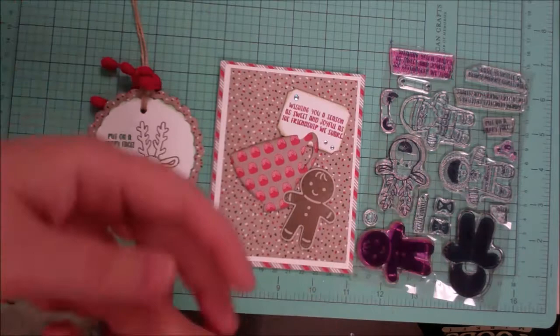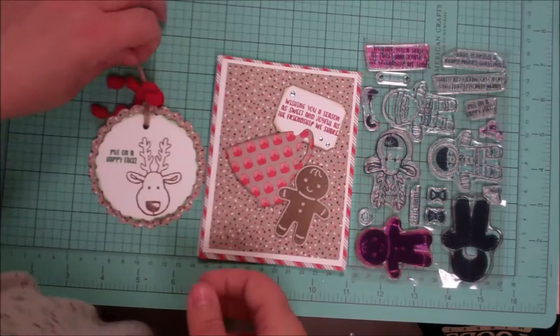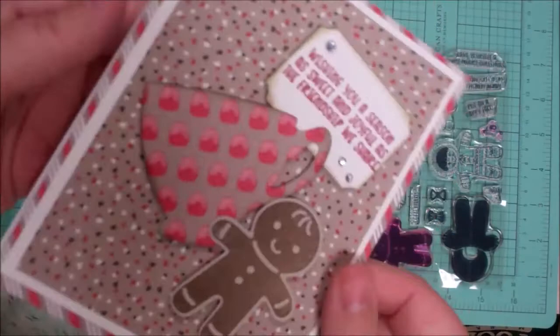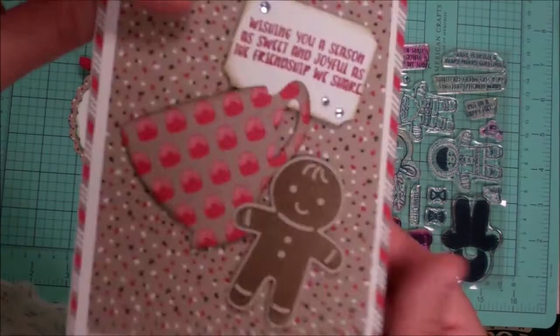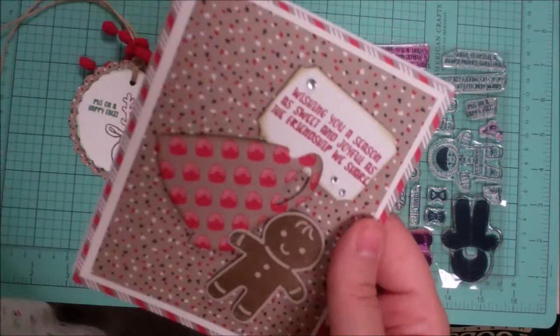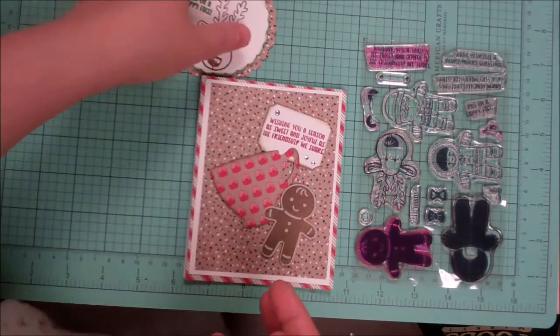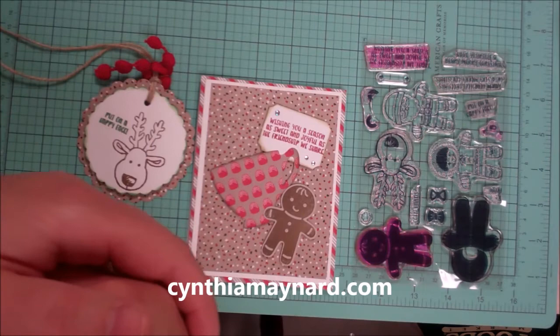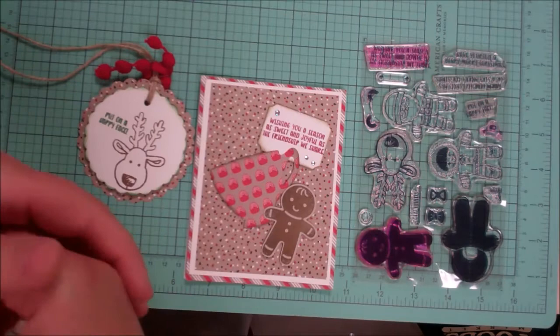I just wanted to show these to you — they're super fun and super easy to make. It looks impressive when people receive the card, but it's really just a matter of some inking, layering, and textural elements. Cookies, tea, cocoa — all the things we love this time of year! Thank you for joining me. Head over to CynthiaMaynard.com, and if you're new here please hit subscribe. If you like Christmas videos go ahead and hit the thumbs up. Have a creative day!